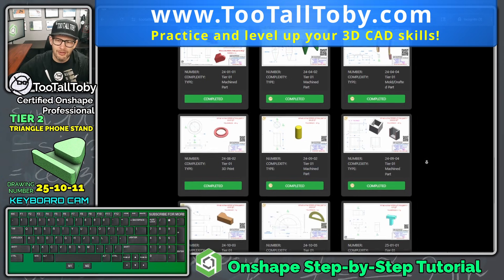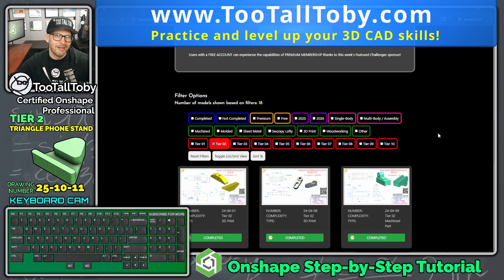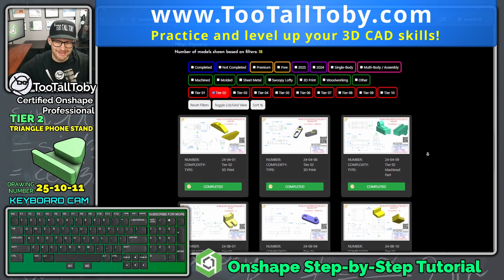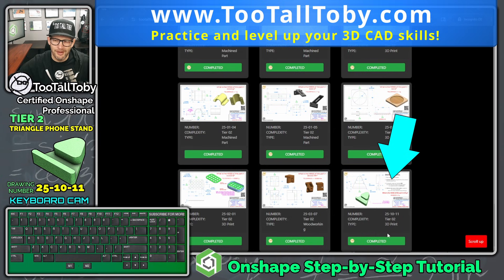We've already completed tutorials for all the tier one challenges, and recently we've been going through and doing tutorials for all the tier two challenges. We can see here that at the bottom of this list there's just one final challenge remaining. We've done tutorials for all the rest of these, so let's give this one a try.